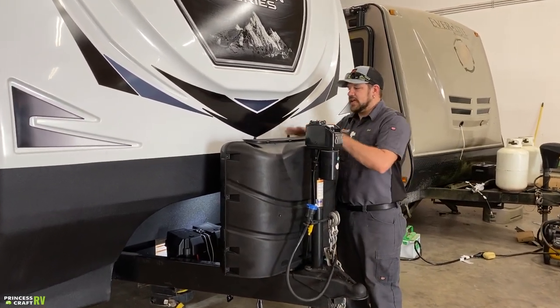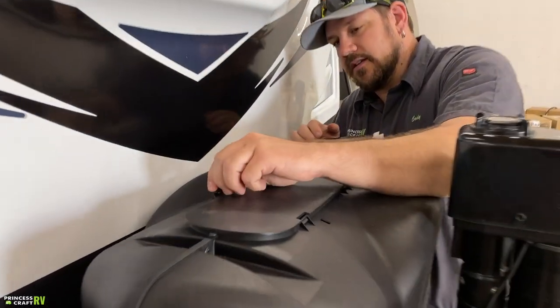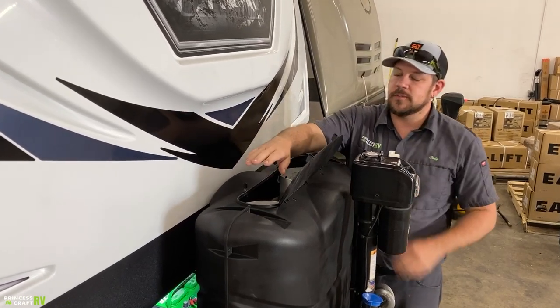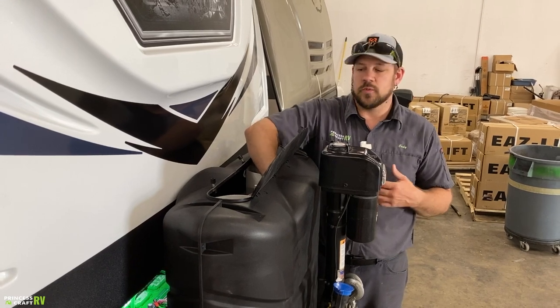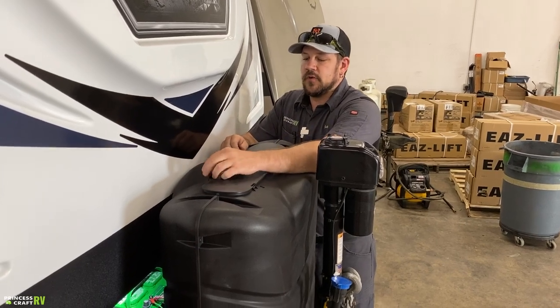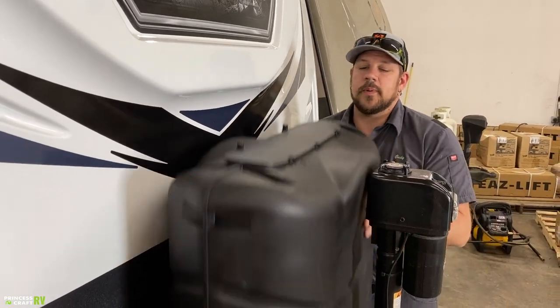Just behind our electric tongue jack is our dual propane cylinder setup. To get in for normal operation, loosen up the little thumb nuts, tip the bolt backwards, and open up. Inside you'll find two 30-pound propane cylinders. For basic operation, all you're doing is turning the service valves on and off. You can also reach the changeover valve in here. You will have to remove this cover if you're going to actually remove the cylinders for refilling — these cylinders cannot be exchanged due to size, so they have to be refilled.